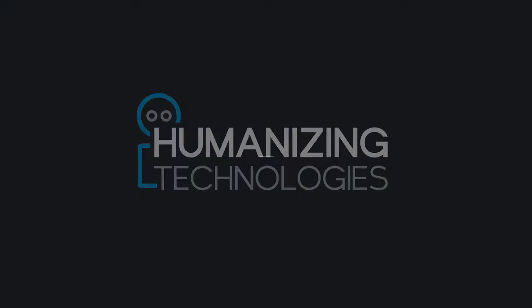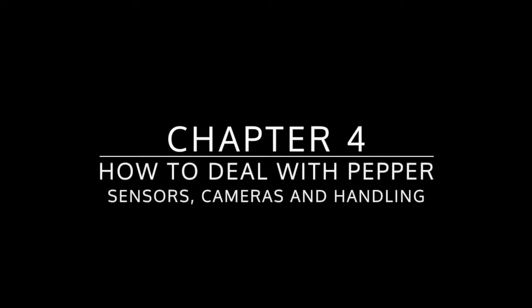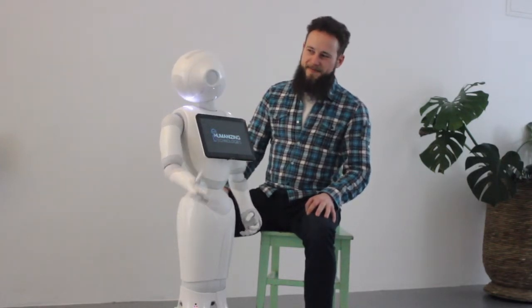Humanizing Technologies, chapter 4: how to deal with Pepper — sensors, cameras, and handling. Hello and welcome to 'Basti Explains Pepper'. This video is firstly about Pepper's sensors, cameras, and all hardware integrated in Pepper, and secondly about where to set her up so that you can interact with her in the best way possible.